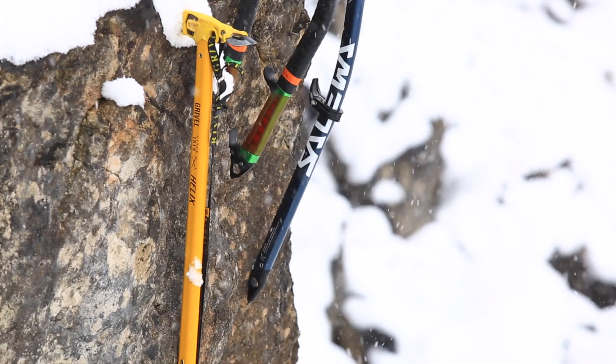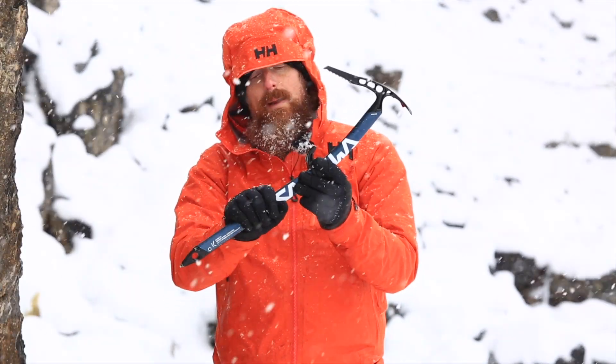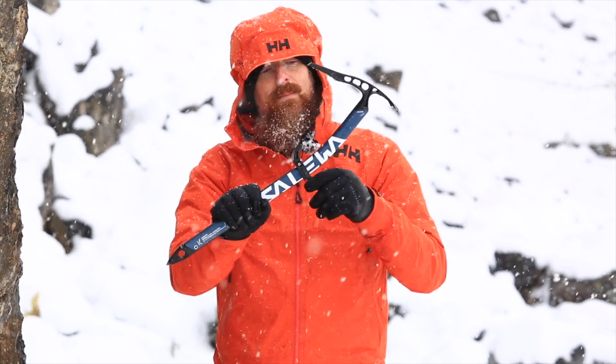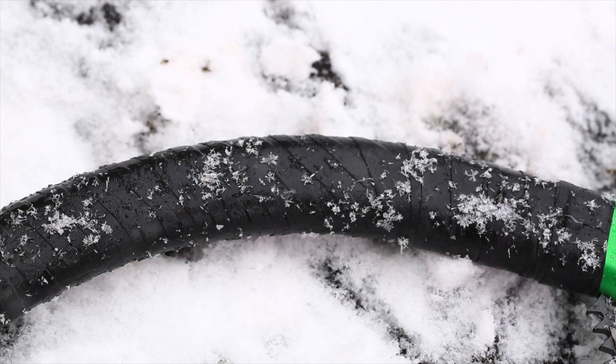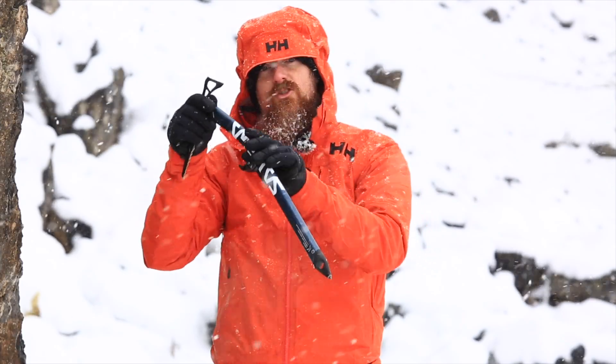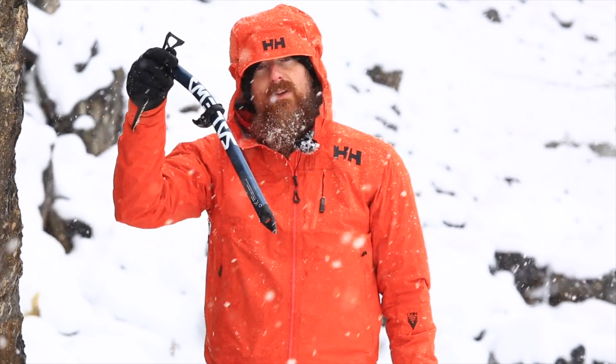The shaft is the bit of the axe that you hold on to. With more technical axes there may be a grip lower down to support the hand, and you can also buy rubberized tape to cover the handles to make them more comfortable to hold, particularly when it's cold. With a walking axe the spike on the bottom probably gets most of the use, because that's the part of the axe that is plunged into the snow as you're walking with the axe in your hand like a supportive walking stick.